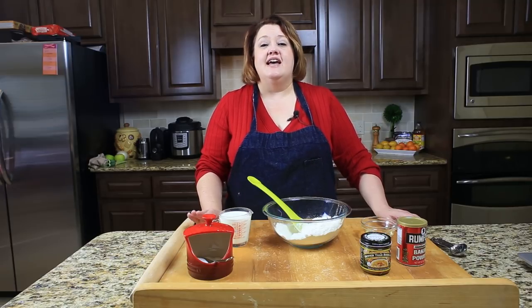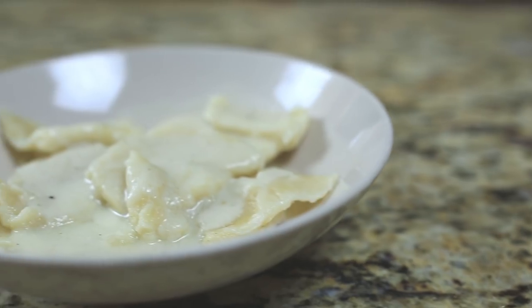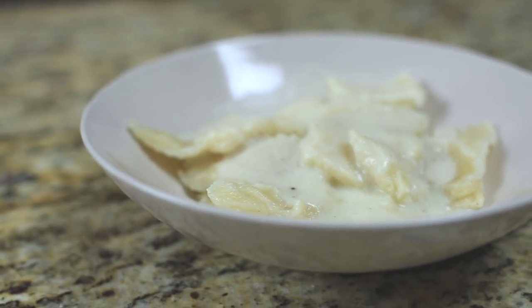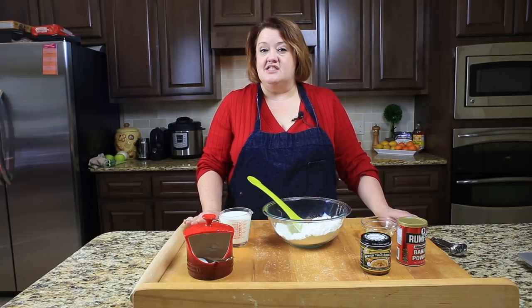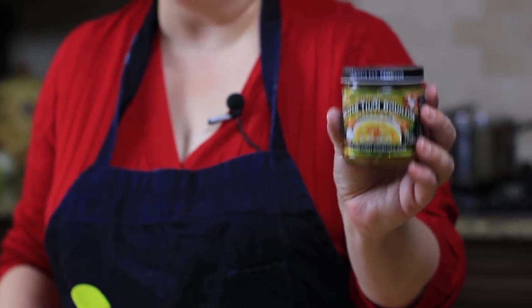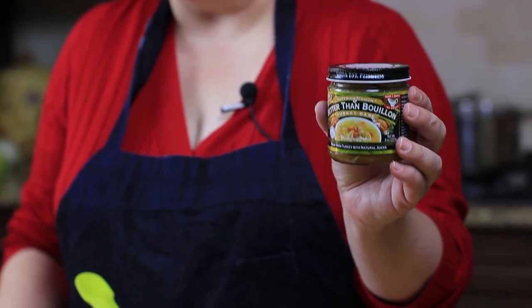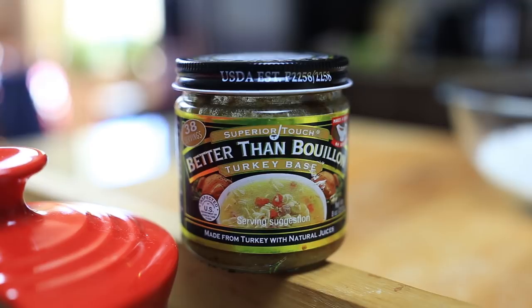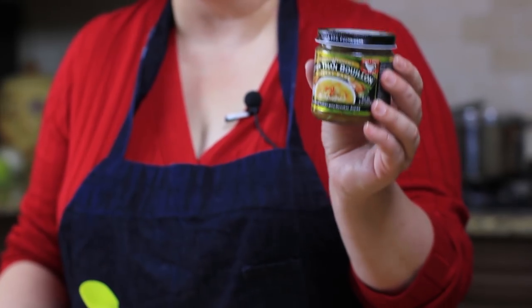Hi everyone, this is Stephanie Manley with copycat.com. Today I'm going to show you how to make one of Cracker Barrel's most requested side dishes, and that is their dumplings. Their dumplings don't actually have meat in them, so it's just straight up dumplings, but we're going to make a delicious sauce and we are going to use something called soup base. If you've never used soup base before, it's sold in your grocery store right next to the bouillon. It simply has a better flavor with less salt, so I think this is a great choice to make our dumplings.